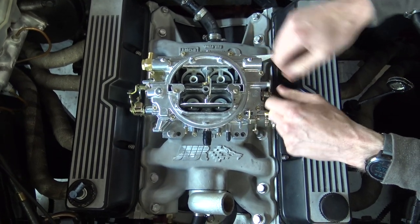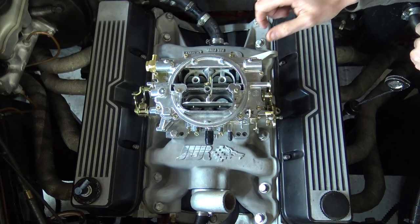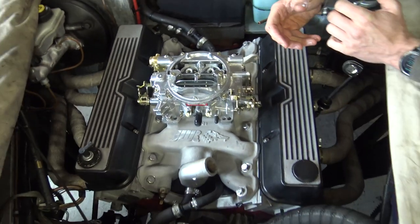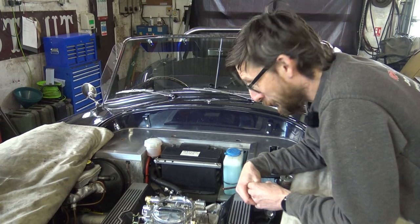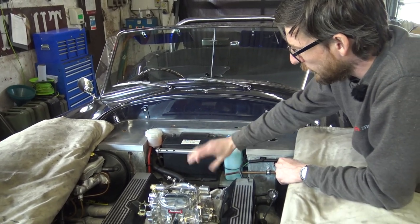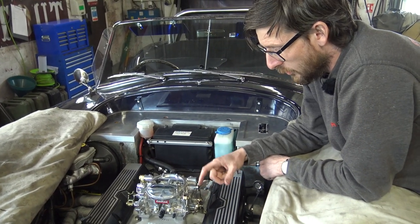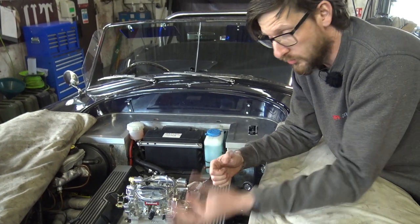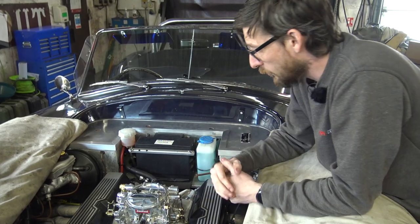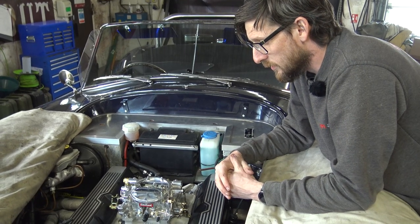That's in place - washer and nut on the stud there, and nipping those up. From there, we're going inline fuel filter up to the fuel banjo. We've got a video to record on installing an ignition system, so we'll do that and then come back and finish this video off, which covers mounting of the breather system to the air filter, then road testing and setting up.